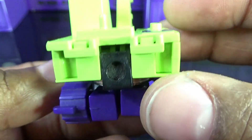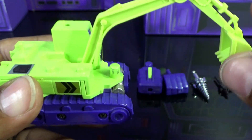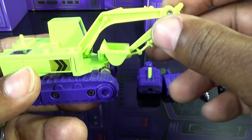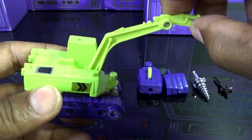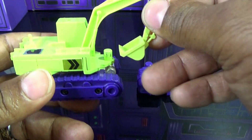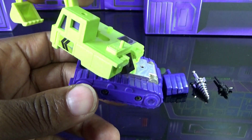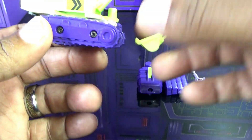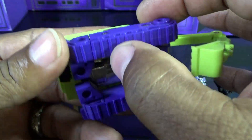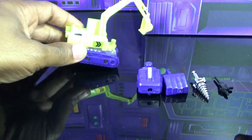Most of the detailing and articulation is in the shovel. There's a hinge that allows it to come back and forward, a second hinge to bring the crane up - these two hinges give it a wide range of articulation. He also swivels at the base, which is very cool - you can get a complete 360 out of that. They didn't put any wheels underneath; you just had to push this guy along.